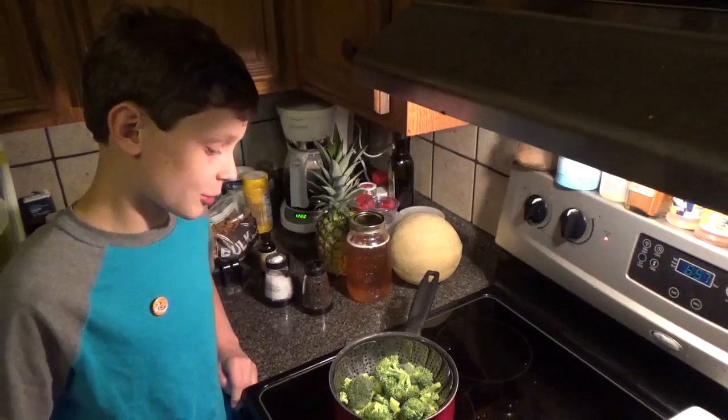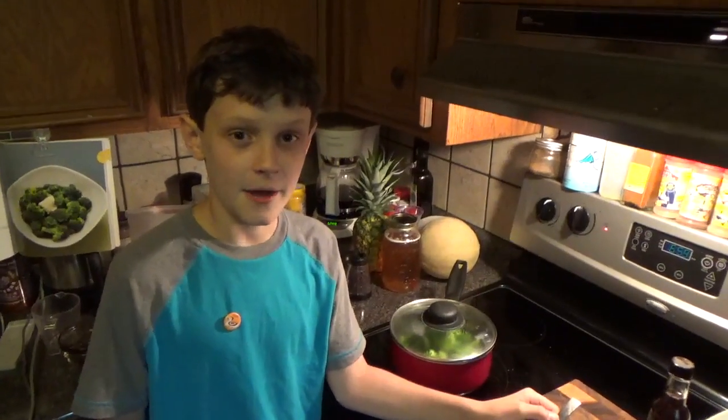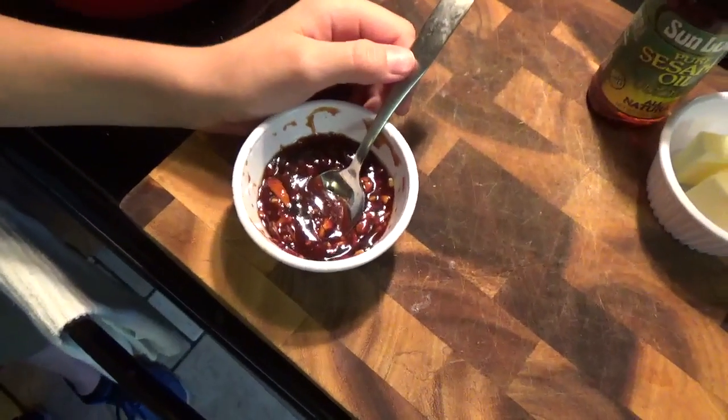The first step is to steam the broccoli for 5 minutes. While the broccoli is steaming, combine the hoisin sauce, sesame oil, slivered almonds, and garlic.